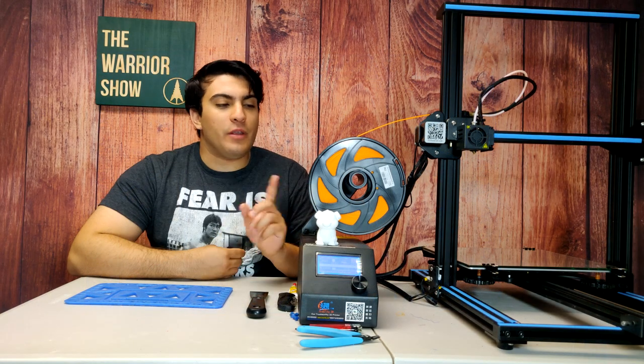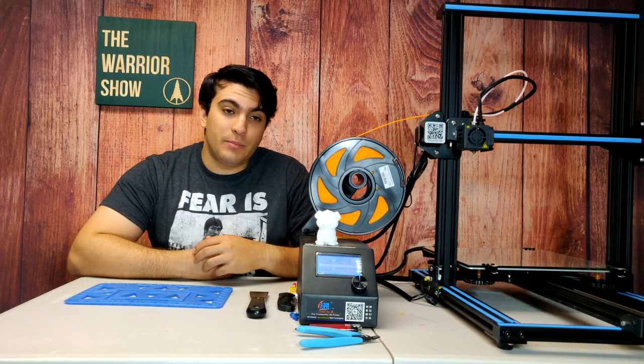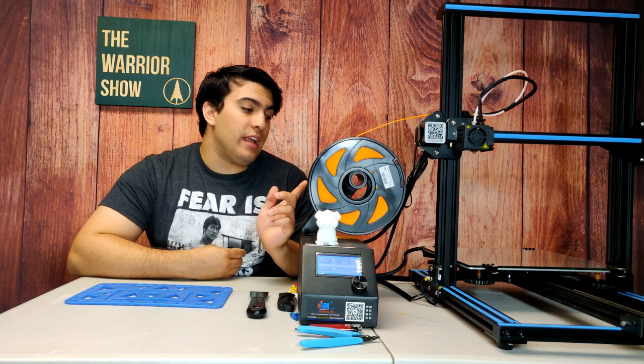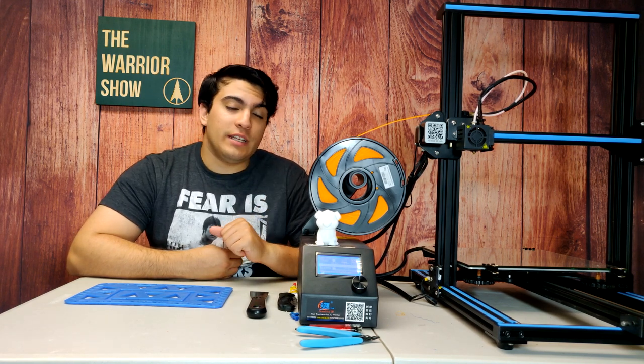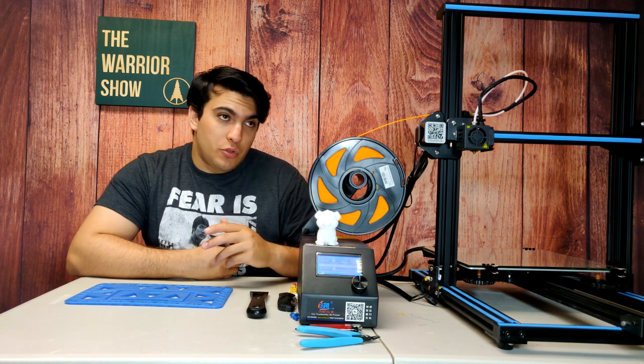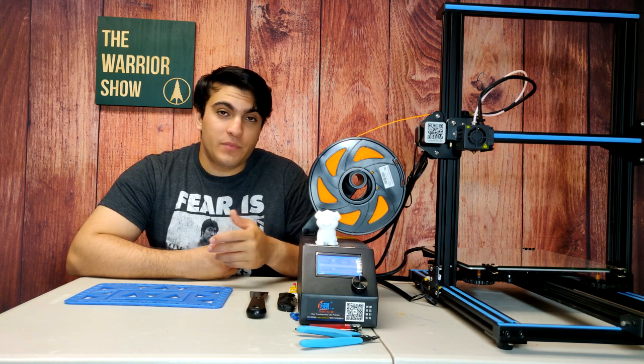I've gone ahead and loaded up the orange filament, as that will be the color we use for the rest of this project — the hoop, the box, and the clips. I've loaded the files up on the CR-10, the bed is heating up currently, and once that's ready we're going to start by printing the hoop. It should take about two hours, but printing at 80% speed we can expect more like three, so let's get to it.